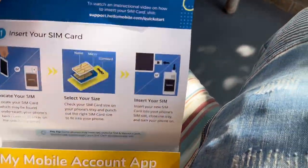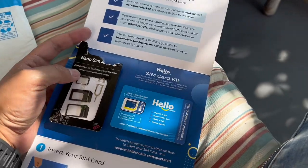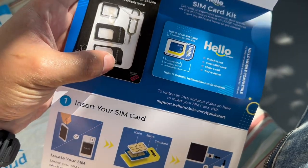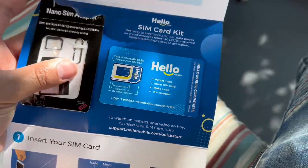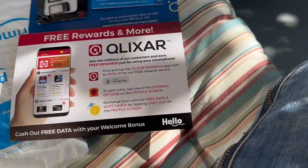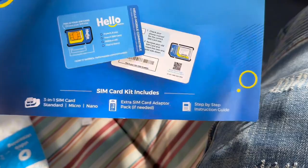Alright guys, I'm back. I got Hello Mobile through Amazon — ordered it through Prime, which is cool. It comes with a SIM card ejector tool and extra SIM card trays. All I had to do was download the app and once I put the SIM card in my phone, it was already active. It was seamlessly easy to activate.